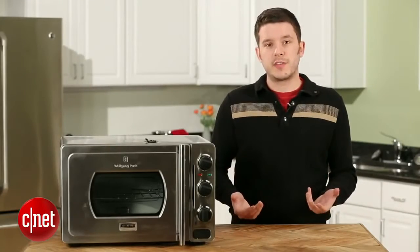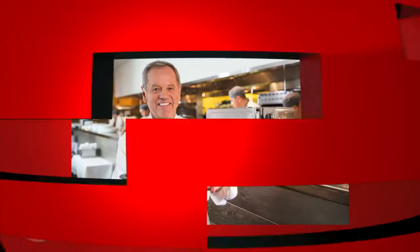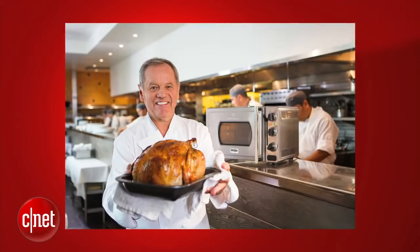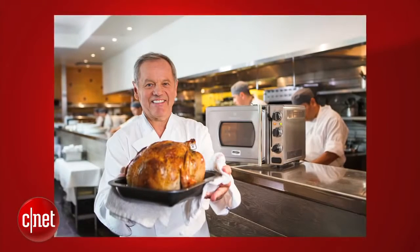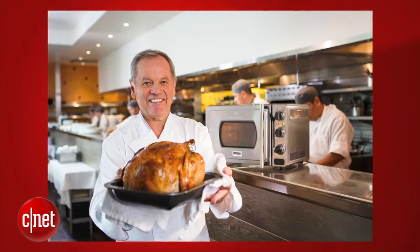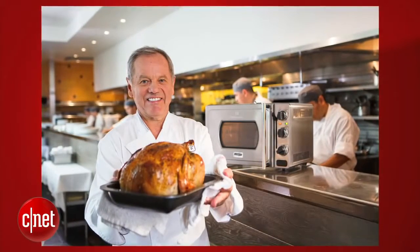I spoke with Chef Puck over Skype earlier this week to talk about his oven. Here's some of what he had to say. "I saw, like, three, four years ago, I said, wouldn't it be great if somebody could help me develop an oven more for the restaurant first, where you could roast, for example, a chicken. Everybody in the restaurant says I want a great roasted chicken, and people talk about it like it's the second coming. Then they said, you know what, this is perfect for their home meals."